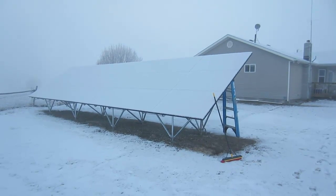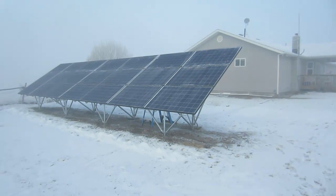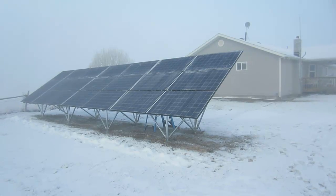With all those things in consideration, I decided for my situation I wanted a ground mount system. After a few moments of brushing, the panels are clear.